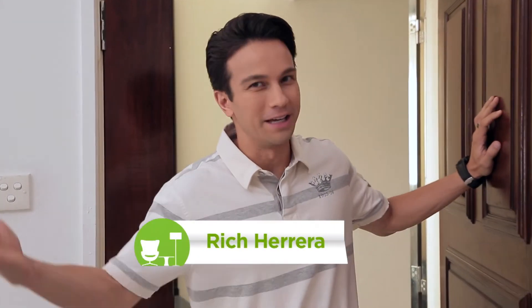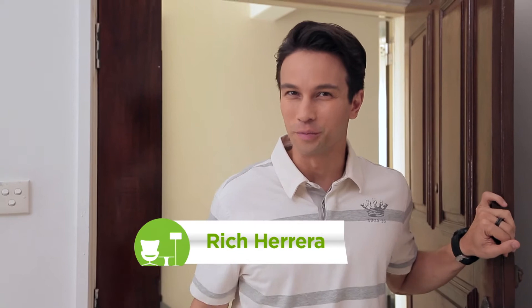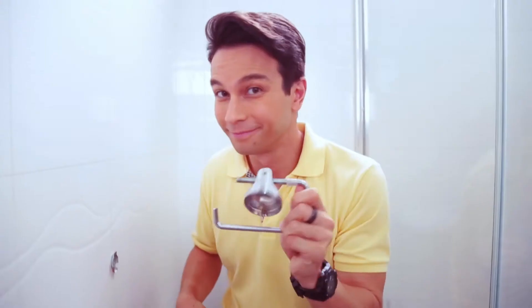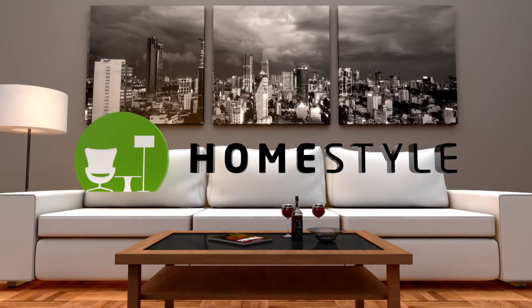Hi, I'm Rich, your handy kind of guy, and this is Homestyle. I'm going to show you how to install curtains. Yes, curtains. You heard that right. Such a manly thing to do.